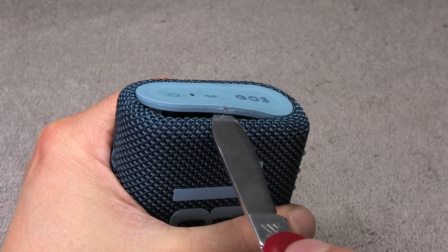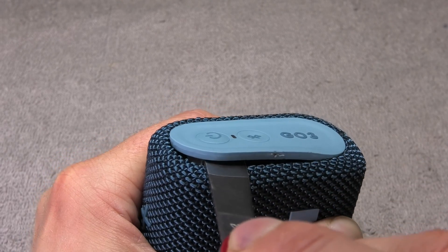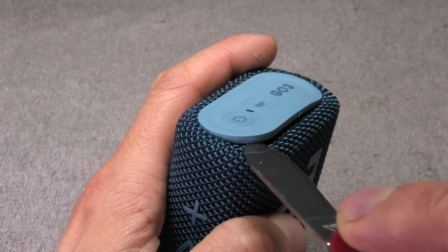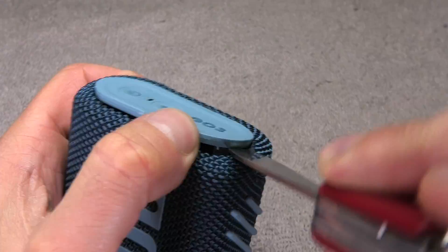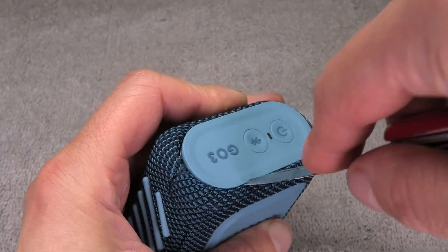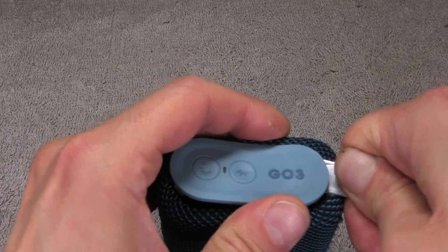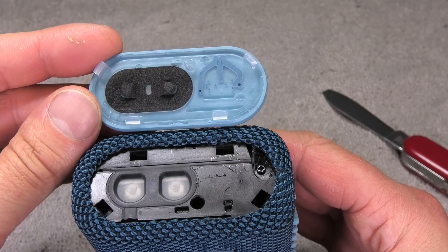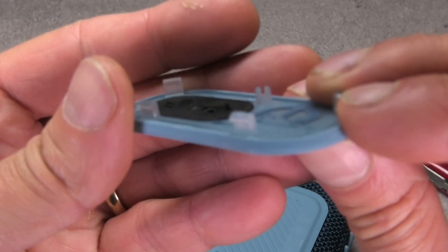We're removing those little shields on the left and right side, starting with the right side, just using my knife and prying underneath. You can see there are five or six tabs that hold these covers in place, and then there's some kind of dowel in the center. I'm going to work my way around and eventually it pops off. You can see there are four tabs and one dowel.